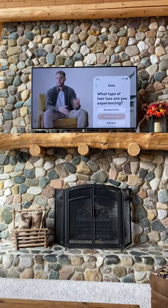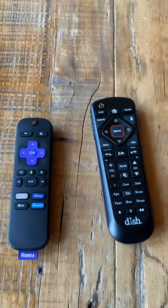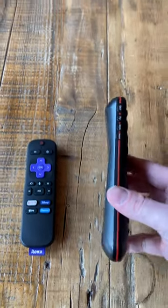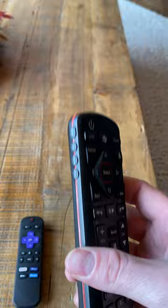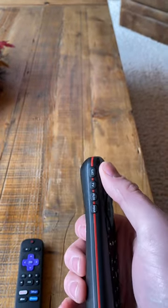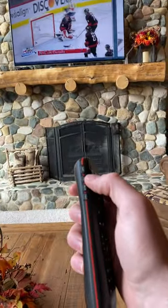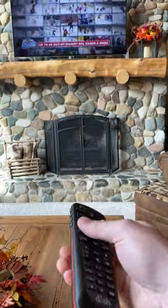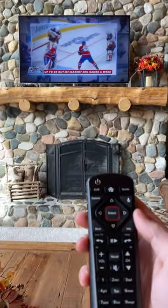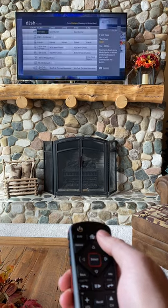Right now the TV is playing Dish Network. To switch it to Roku, we have to take it off the Dish Network setting. When operating the Dish Network remote, make sure it's selected to 'Satellite.' You can double-check by clicking the Satellite button, and then you'll be able to open up the guide and operate it that way.